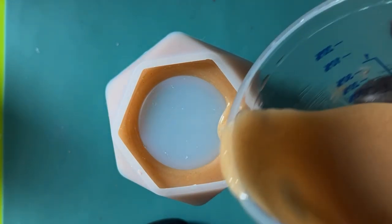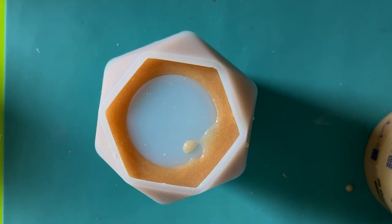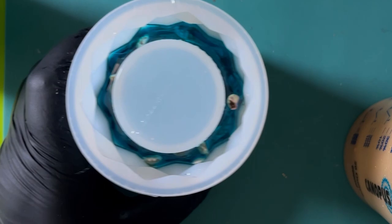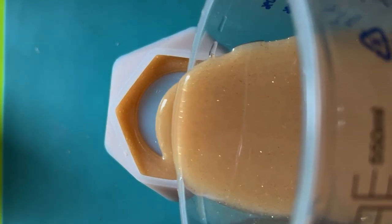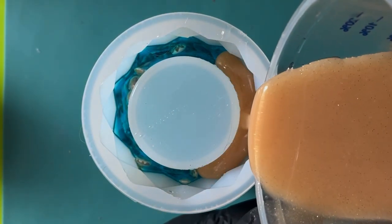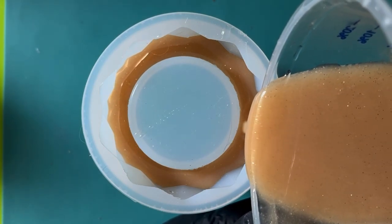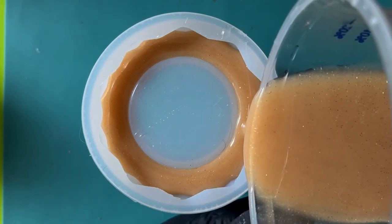He stops briefly and moves the mould, then brings in the other one before repositioning again — something clearly on his mind — then proceeds to fill the rest of the mould. That beautiful third layer with gold glitter gives it that little something extra. I'm biased because I actually made the pigment for him. He's just carefully filling the mould up to the top.